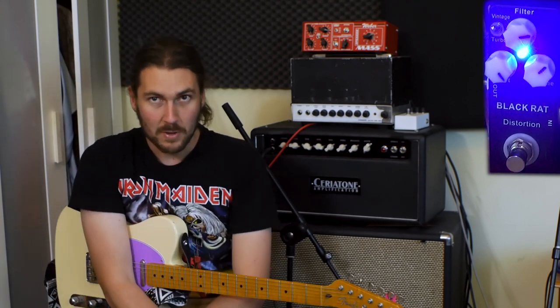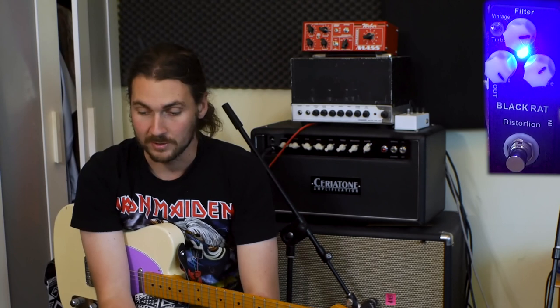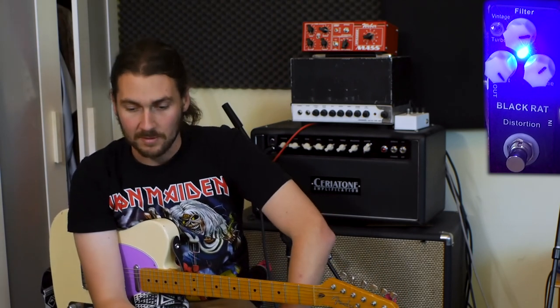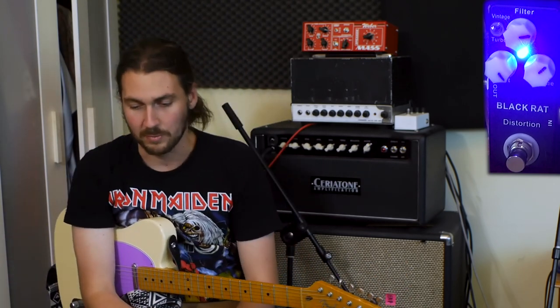Last, I'm going to compare it to a pedal that's on my board — the Retrosonic Distortion. This is a Pro Co Rat clone but with a lot of modifications; it's more like a refined Rat pedal. I've got a review of this on my channel, so go check that out if you want to hear more. We're just going to set up a few similar sounds and really see the difference. I don't think one is better than the other. There's a bit more mid-range to the Black Rat and a lot more clarity to the Retrosonic Distortion, but I like some of the warmth you get from the Black Rat.